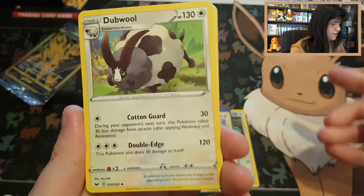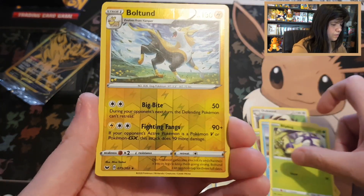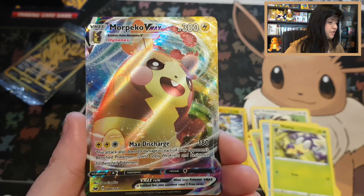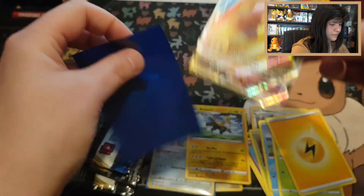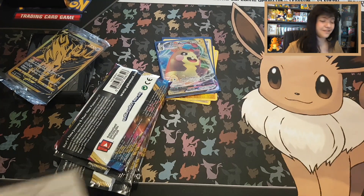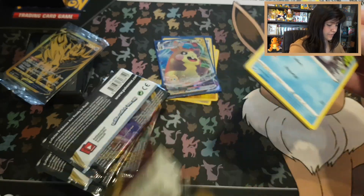Pack 2: Dodrio, Switch, Vulpix, Oddish, Roselia, Turtonator, Silicobra — reverse rare again — Boltund. And a Morpeko VMAX! I'm not even sure I have this one. This is from Sword and Shield — that's awesome! Sleeve this beauty up — unbelievable pull from the Elite Trainer Box! That's a great pull. Because we pulled a VMAX, we get an extra code card — code card Hidden Fates.